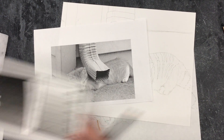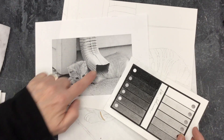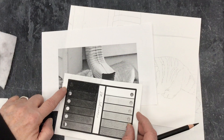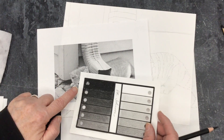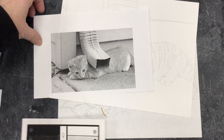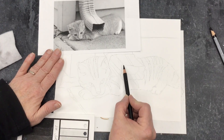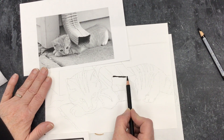Use your value scale and find where the pure blacks are. Right inside of here there's some pure black. Underneath the edge of the siding there's some pure black. Inside the eye of the cat there's some pure black. Other than that, there aren't a lot of places that are pure black. Start with the pure black areas and shade them in.